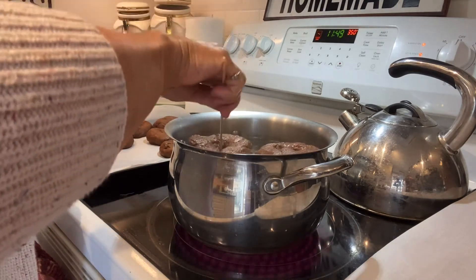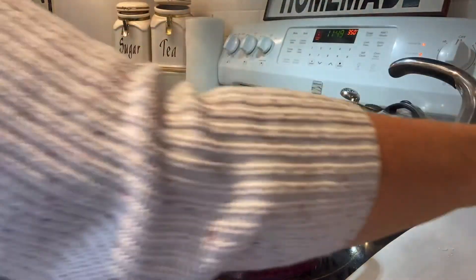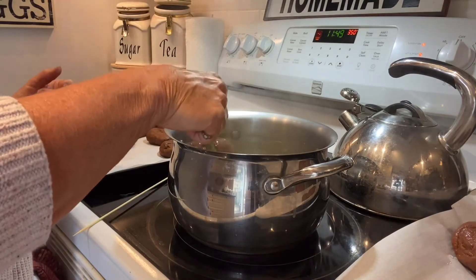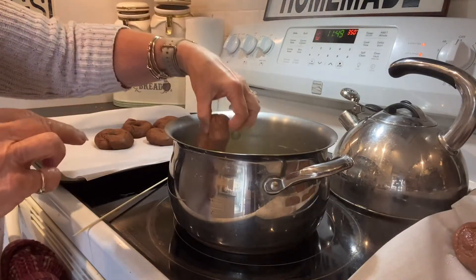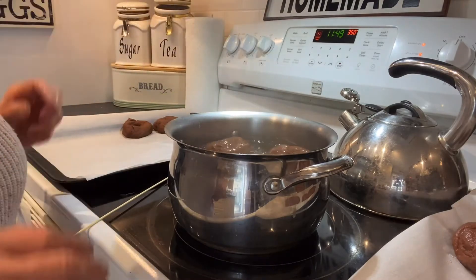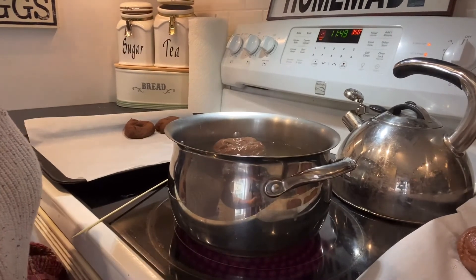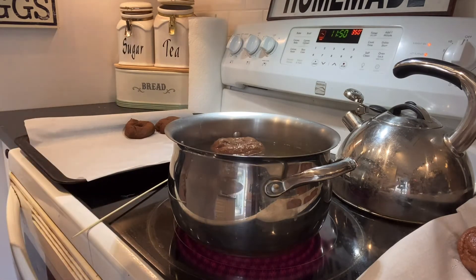I think that's good. I'm going to bring these out with a slotted spoon and put them on the tray. Let's drop one, two, three — there they go. I'm going to continue doing this with the rest of my bagels, then on to the next step.